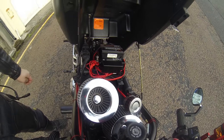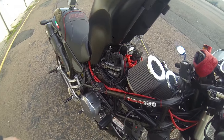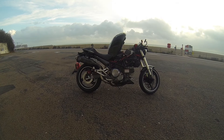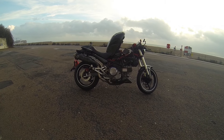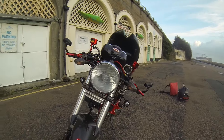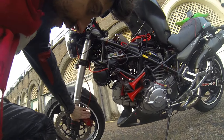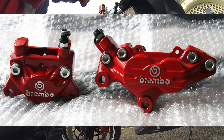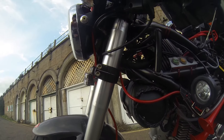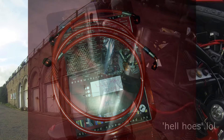I completely got rid of the airbox because it was crap — I didn't like it. I got the calipers nicely refurbished — in standard they were Brembo, very nice brand, braking very firmly. And I've got the HEL hoses fitted.